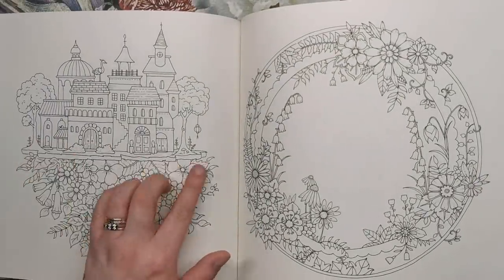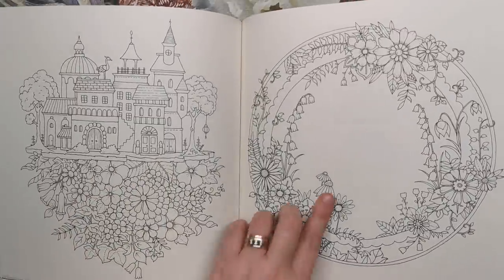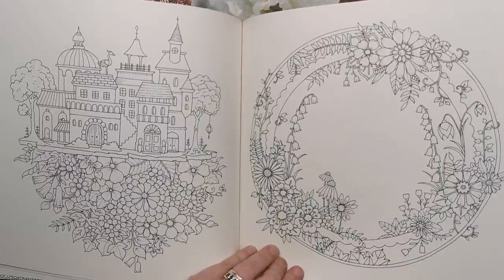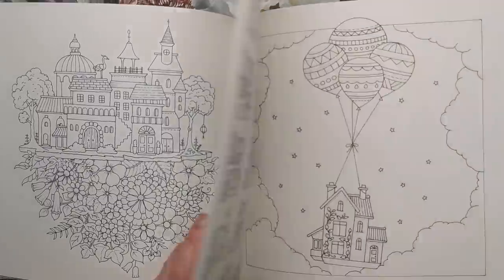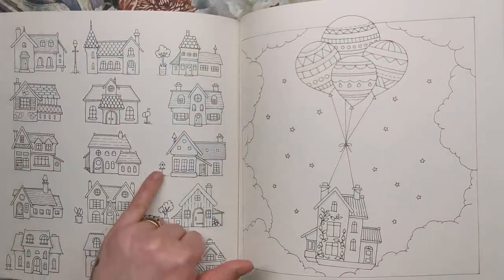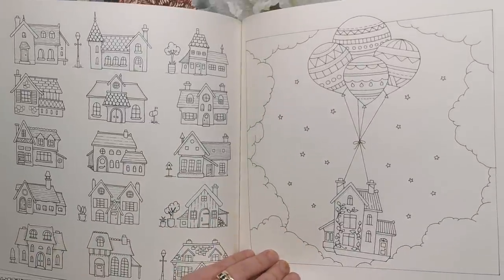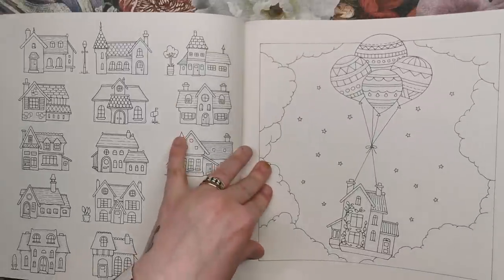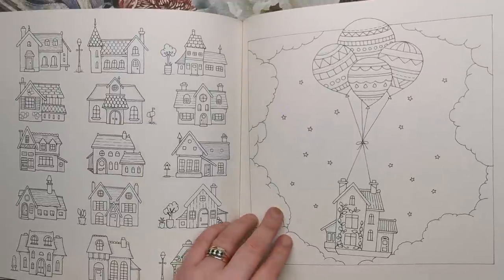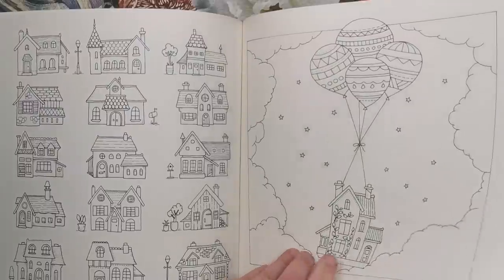Here we've got some houses set on top of a floral semicircle, and then a spherical motif with some room inside for you to fill in with whatever you wish — leave it blank or put some drawings in. We've got a couple more houses in different styles. I really like these mailboxes and the little details. Then we have a house with balloons tied to the top — it's night time with stars and clouds. Can't wait to see how people tackle that one.